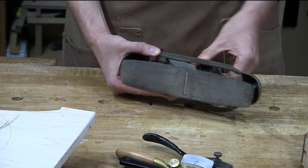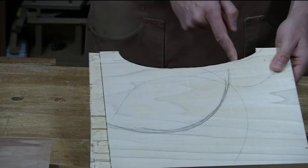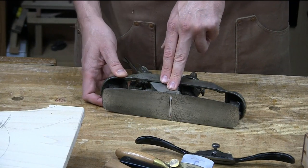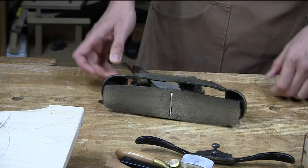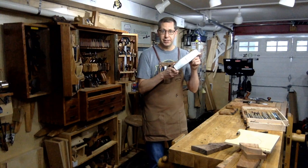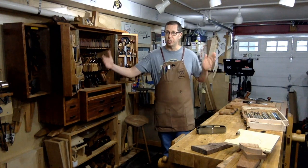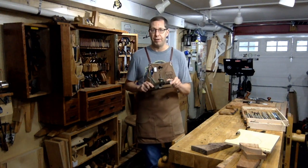By twisting this knob I can change the sole into something that's going to cut a concave surface because it has a convex sole. Or I can spin it the other direction and turn the sole concave so that it shapes a convex surface. The primary use for this plane is much longer flowing curves — it's equivalent to a lot of smoothing planes. If you've seen the video I did on the dock chair last summer, I used this almost exclusively to shape the curved legs. It's perfect for a table with long flowing curves over maybe a 36-inch leg. It rides over the humps and valleys to create a more faired, consistent curve.